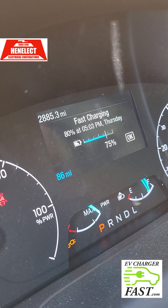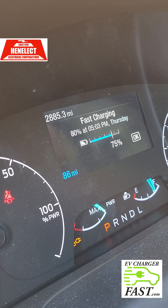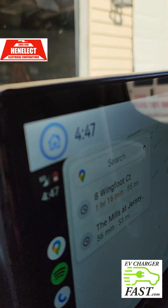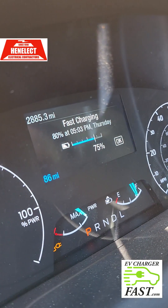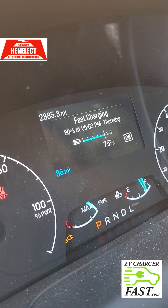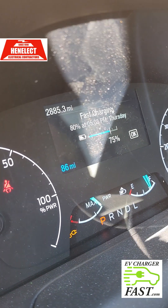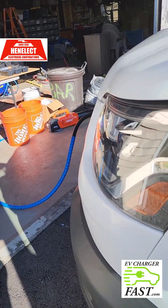Right now it's saying I have 75% charge and 80% at 5:03 p.m., which is only 5% to go, and it's 4:47. If I connect the Ford wall connector it'll say 100% charge at 8 p.m. I'm going to test and see if this DC fast charger scales back or shuts off at 80%.